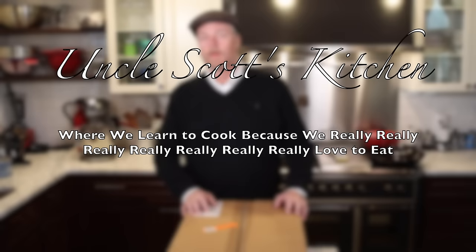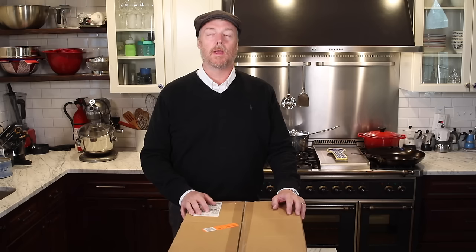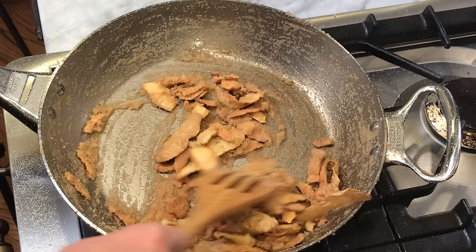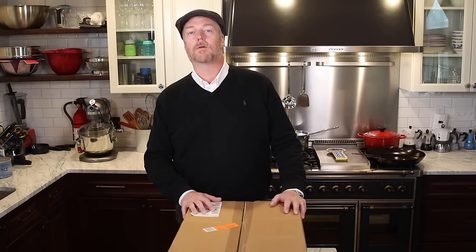Hi and welcome to Uncle Scott's Kitchen. Today we're going to take a look at the De Buyer Mineral B Pro Carbon Steel Skillet. We're going to go through its features, compare and contrast it to some other carbon steel skillets including a regular De Buyer Mineral B, then give it an initial clean, an initial seasoning, and really put it through its paces with a lot of hopefully delicious food.